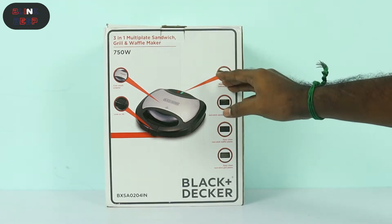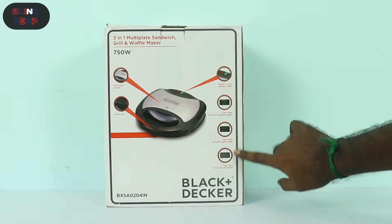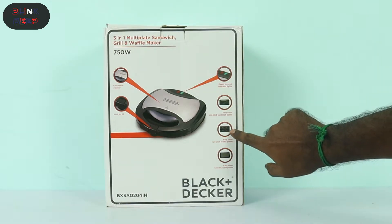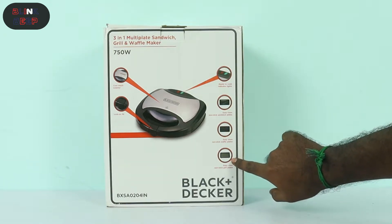Let's talk about the details. There are some plates included. The first one is the sandwich plates, the second one is the waffle plates, and the third is the grill plates.